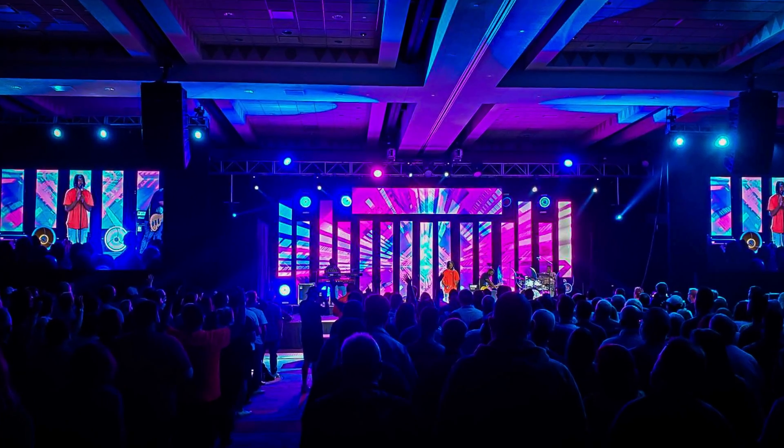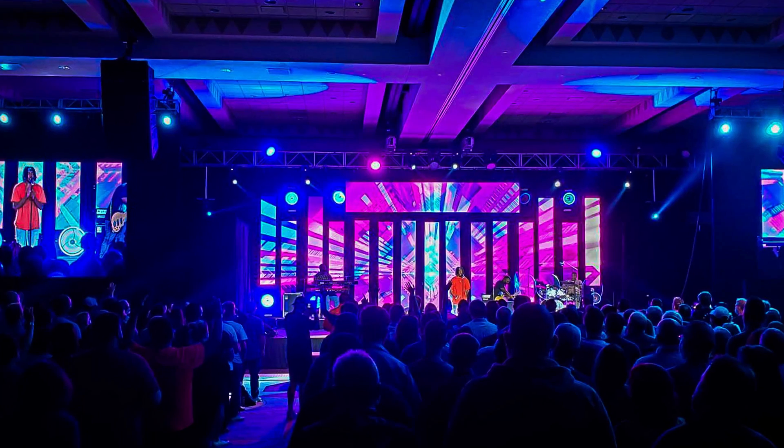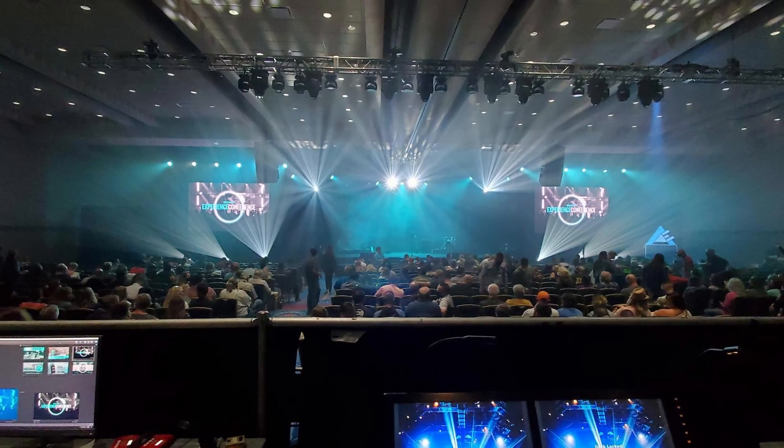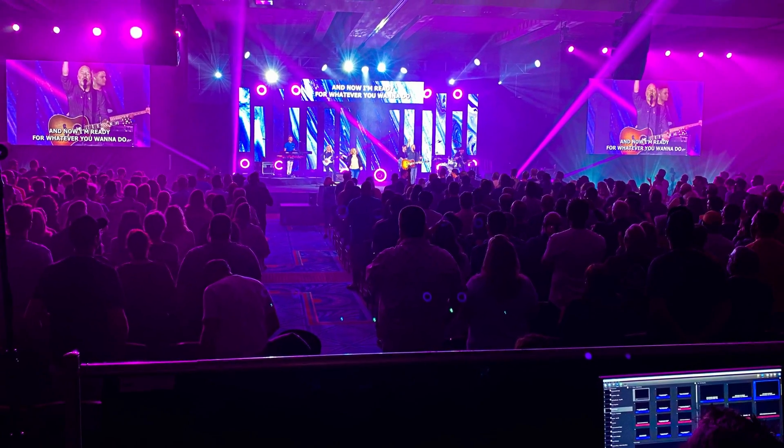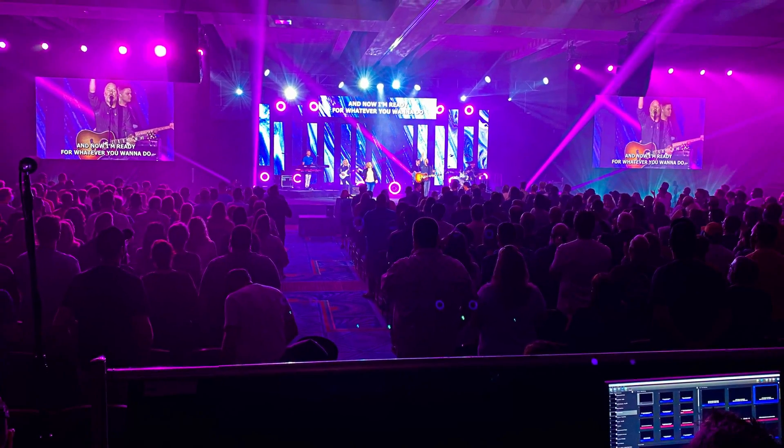When using fill and key in Easy Worship as an alpha channel, you'll use two video card outputs. For example, when we were at the Experience Conference in Orlando this year, we ran the main session lyrics using Easy Worship — and it looked incredible. We used a fill and a key to send those lyrics to the mixer so they could be layered over the camera feeds on the main LED walls. Since the cable runs were longer than 49 feet, we were using SDI, but the video card in our computer had HDMI. So we used two HDMI to SDI converters to send both the key and the fill to the video mixer backstage.